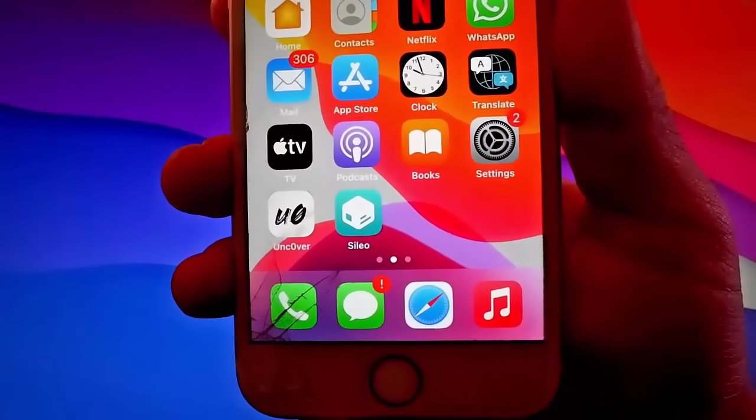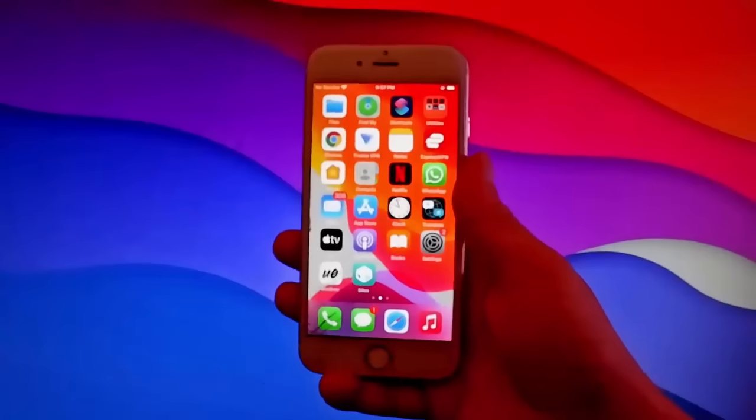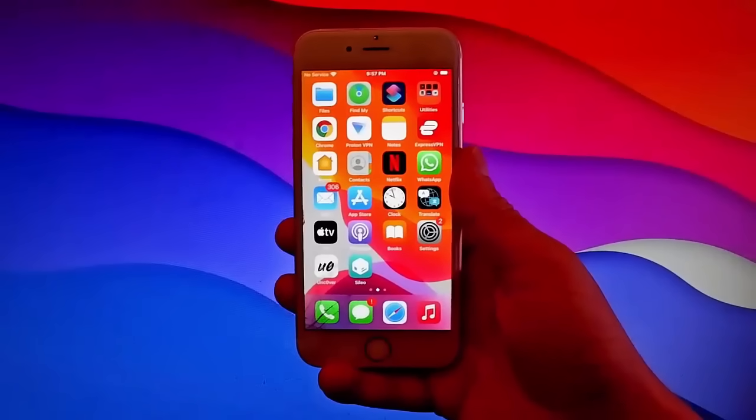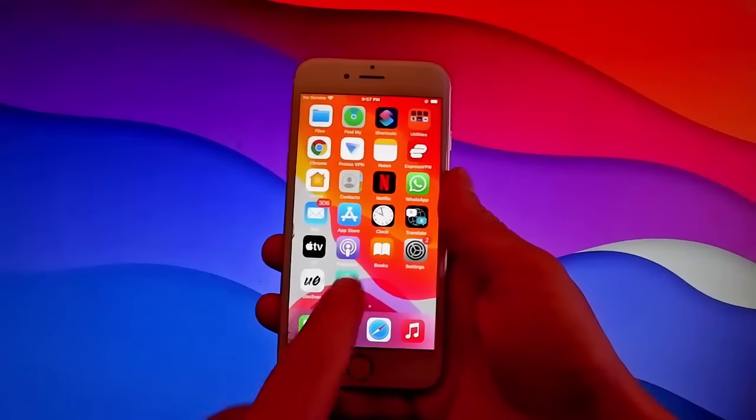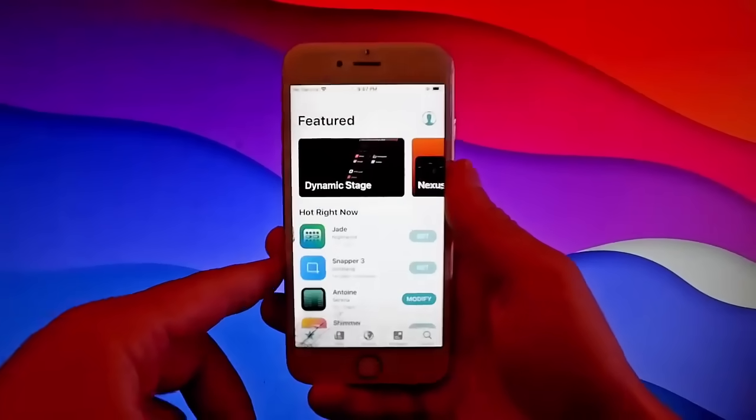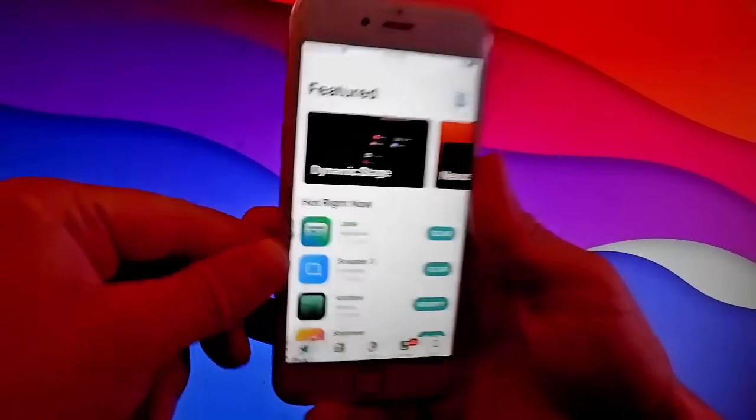Once you complete the steps, you're going to get CLEO just like this. Since I had already completed the verification, I had it installed immediately. Let me open CLEO and show you how to use it — if you want to get a theme or a tweak for your phone, simply open CLEO and use the search bar at the bottom.